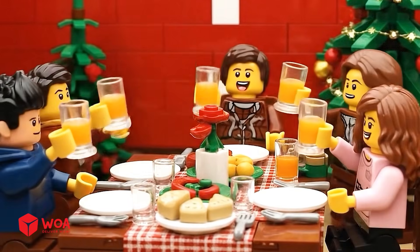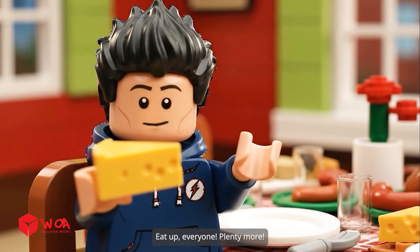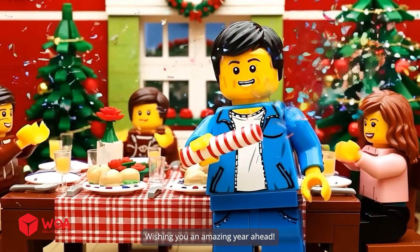Cheers! Enjoy the dinner! Eat up, everyone — plenty more! Here comes the special cake! Wishing you an amazing year ahead!